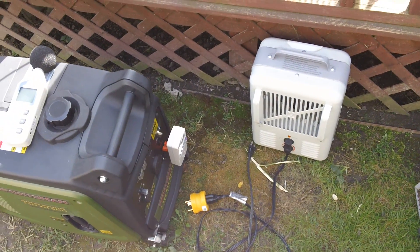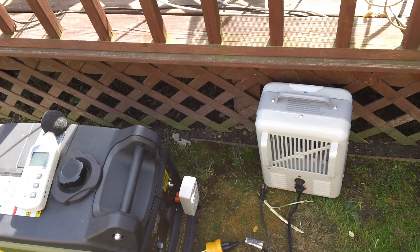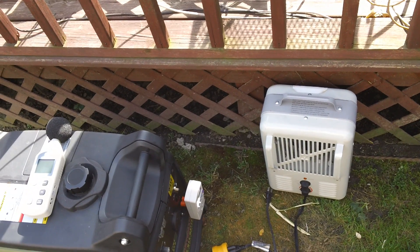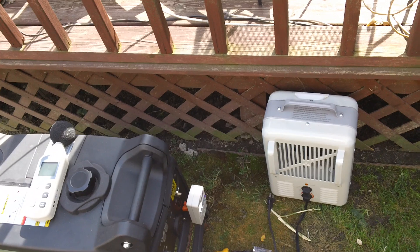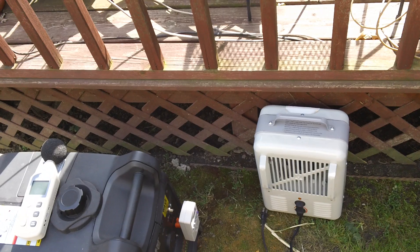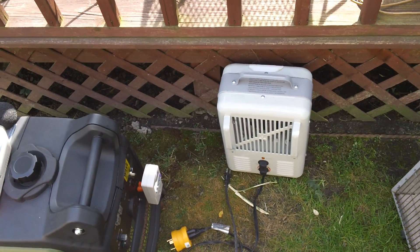Alright guys, hopefully you enjoyed this full load test of the Sportsman Gen 3500i. It does meet its full rated load, unlike some other more popular generators that don't get anywhere near their full load — quitting out 300–400 watts before their rated wattage. This unit maintains it; I've done this test before and it does not shut off after a minute or two, it continues to run. That said, I don't run it that long because it is extremely loud. Thanks for watching, I'll see you guys later — peace.